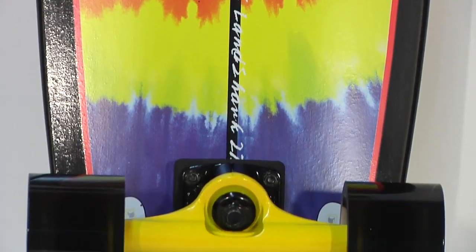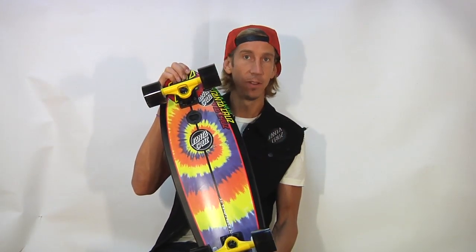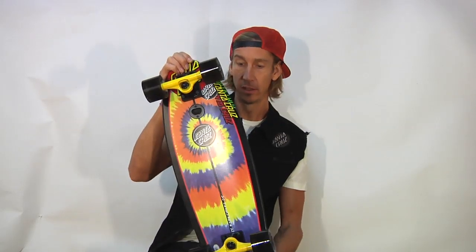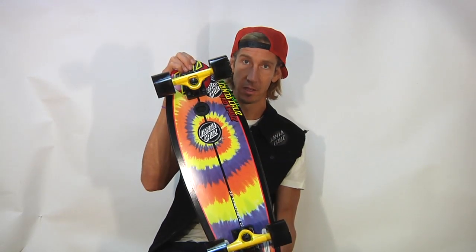Not too much of a tail on there. If you're looking for a board to do ollies and flip tricks on, you probably should get something with a little bit longer tail. That being said, this is one of our customer favorites — people love the Landshark.